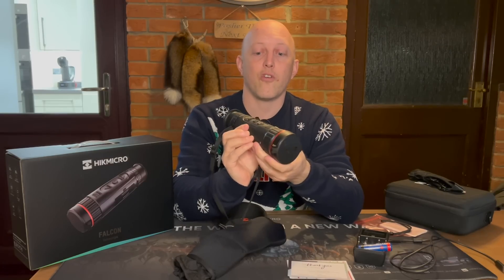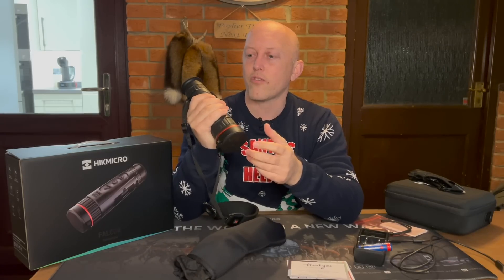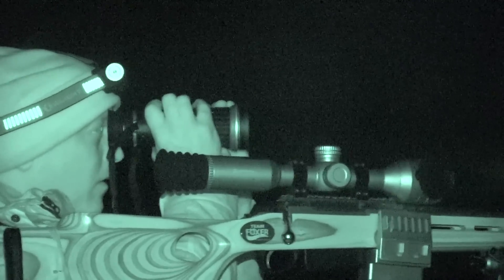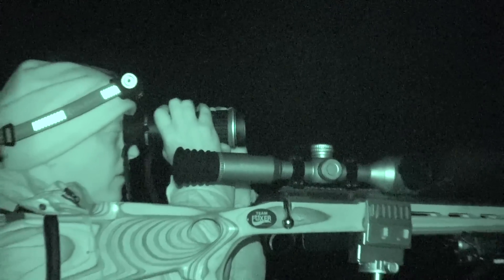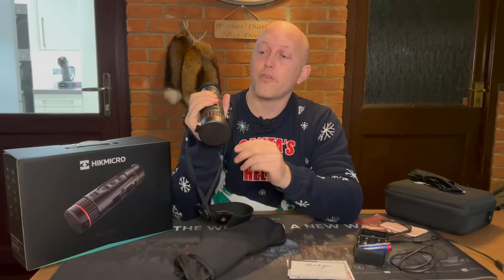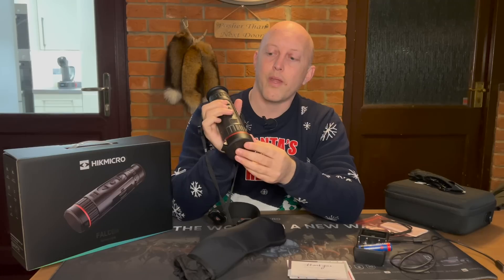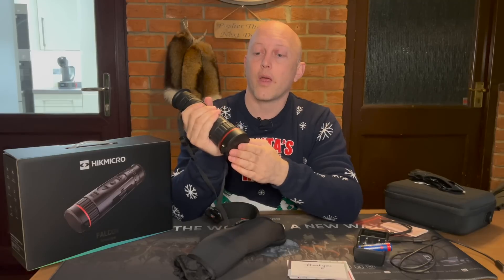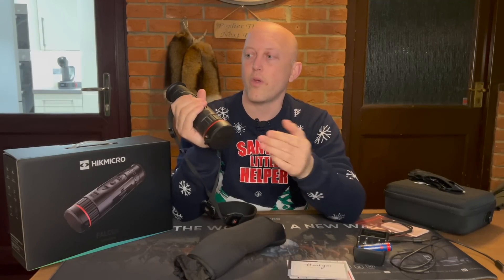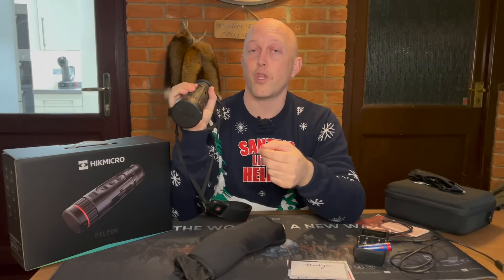Ergonomically, in its tough magnesium housing, you get hold of this and it feels solid. It's not the lightest spotter in the world but certainly not heavy by any stretch - you can have it around your neck for several hours while you're out foxing. I love the ergonomic design of the buttons and also the fact that the power button is separated from the menu and camera button so you can't accidentally turn it off. With some scopes the power button is very close to the camera button, and when you want to press record you can accidentally turn the unit off - the last thing you want when trying to film a fox or deer.